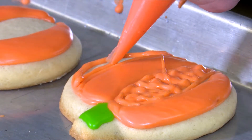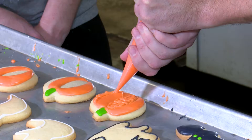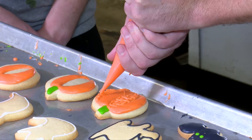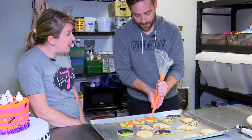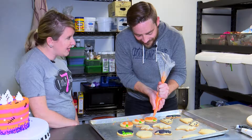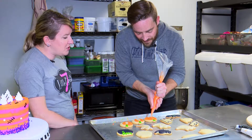The icing that we use is called a heat and ice — so it's actually warm-based. A lot of other bakers will use royal icing, but we choose not to because royal icing dries hard and crunchy. Whereas our icing dries hard but soft, I guess you could say — so once you bite into it, it's very soft.